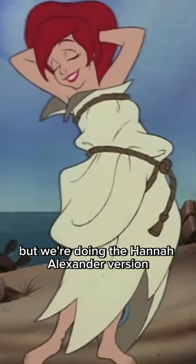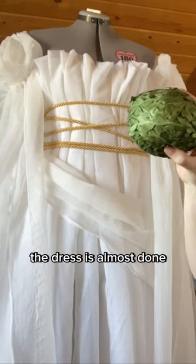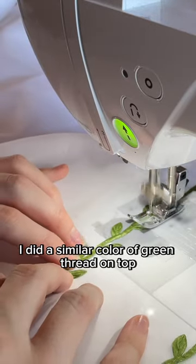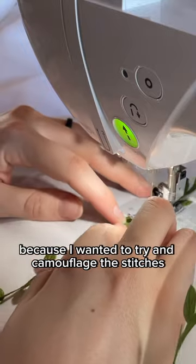Come make Ariel's shipwrecked outfit with me, but we're doing the Hannah Alexander version because why not? The dress is almost done — I just need to sew on a bunch of this green vine-looking stuff onto the hem of the skirt. I did a similar color of green thread on top and white in the bobbin thread because I wanted to try and camouflage the stitches as much as possible.